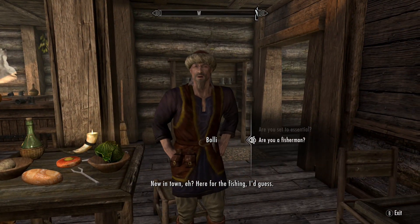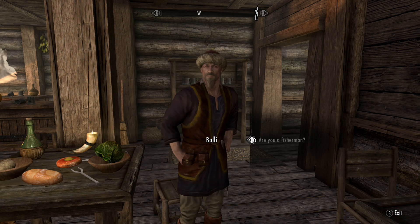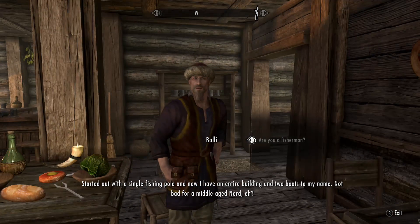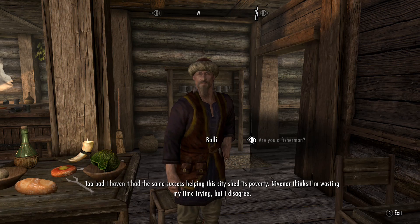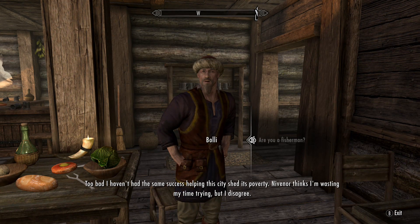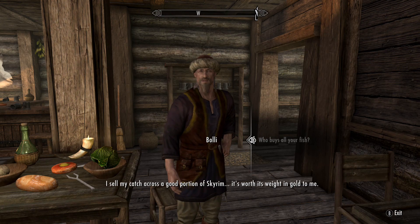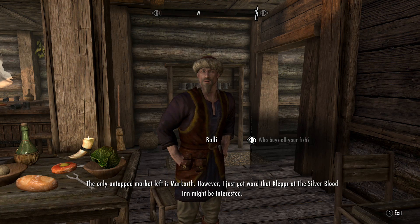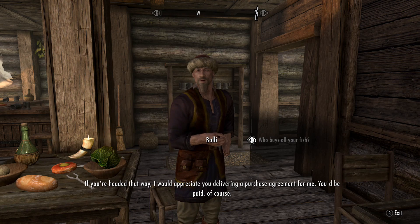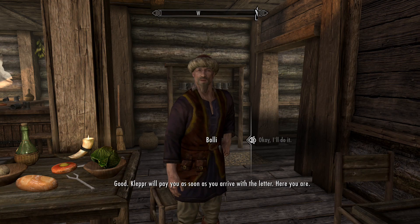New in town, eh? Here for the fishing, I guess. Are you a fisherman? Only the best in all of Riften — I own the Riften Fishery. Started out with a single fishing pole and now I have an entire building and two boats to my name. Not bad for a middle-aged Nord, eh? Too bad I haven't had the same success helping this city shed its poverty. I sell my catch across a good portion of Skyrim. The only untapped market left is Markarth — I just got word that Kleppr at the Silverblood Inn might be interested. If you're headed that way I'd appreciate you delivering a purchase agreement. You'd be paid, of course. Good — Kleppr will pay you as soon as you arrive with the letter.